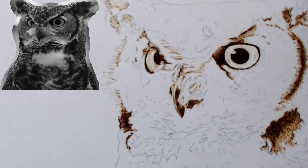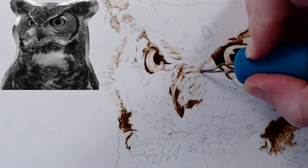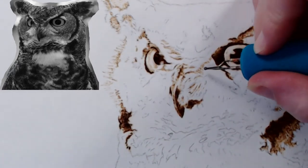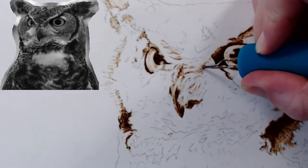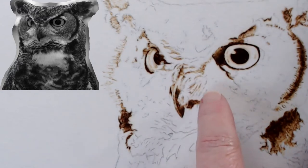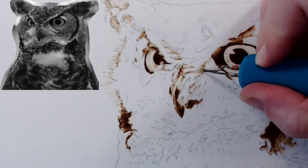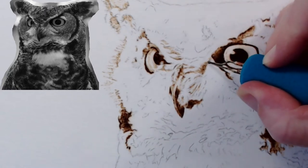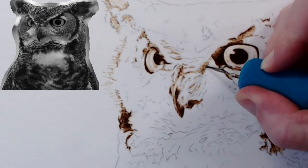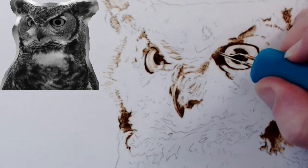Jeff Bogan says he didn't think about erasing the graphite and has been burning into the paper — it's cleaner that way with no graphite smudges. If you can just burn right next to the line as close as possible so you don't throw off your perspective, then block it in and take out the pencil — I think you'll be much happier with your burning.